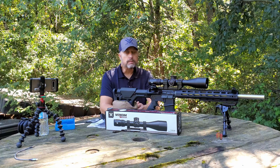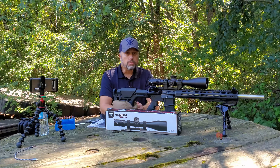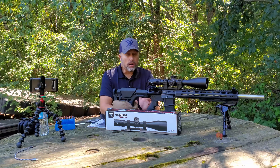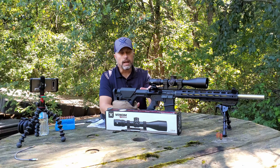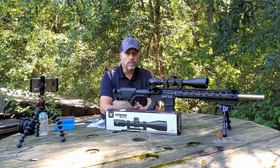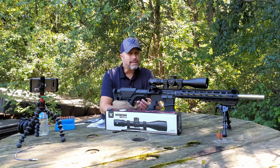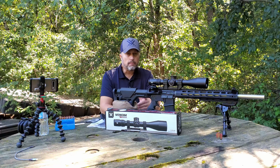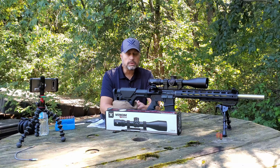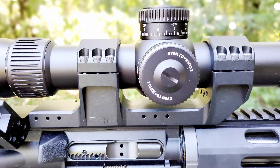I figured I'd have you join me on this adventure of getting this Vortex Venom Optic — a very affordable optic at that. It's FFP, First Focal Plane. MSRP is $599, and you can easily find it online, especially with promo codes, for under $500. I just posted a deal on my Facebook page with a promo code from Brownells — shipped for under $500, which is insane, especially for pretty good quality glass from the reputable Vortex brand.